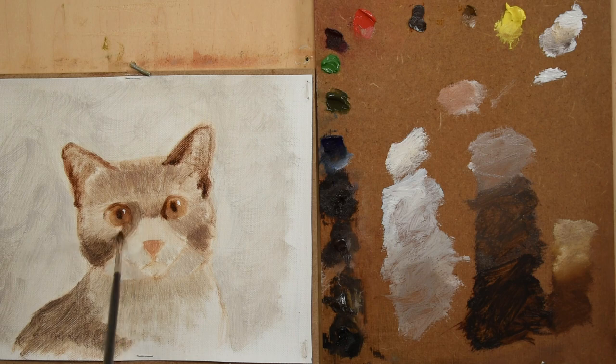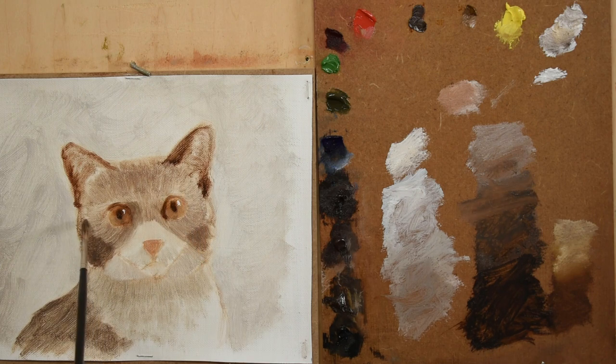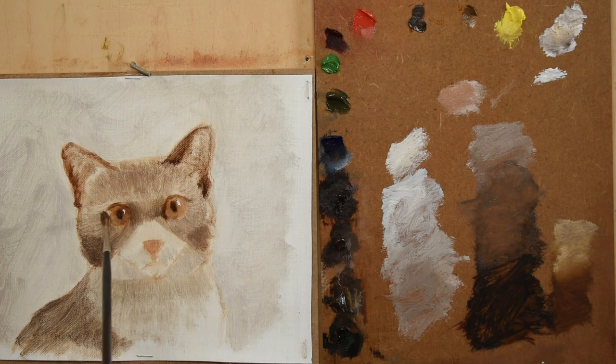In this final stage, I begin to use thicker paint and work wet into wet, allowing my brushstrokes to blend with one another. This will help create the illusion of softness in the cat's fur. I also pay attention to the cat's fur and push my brushstrokes in the direction in which they grow.